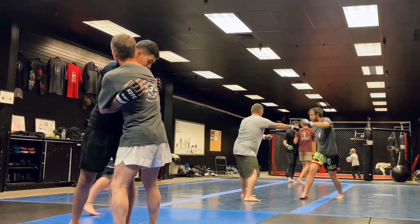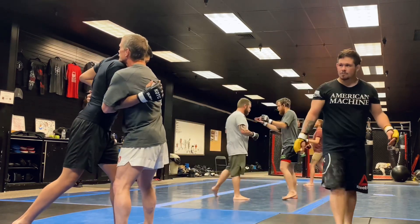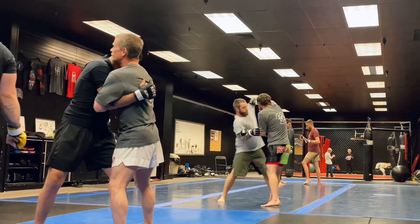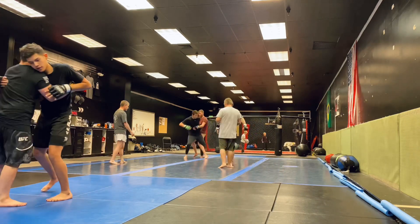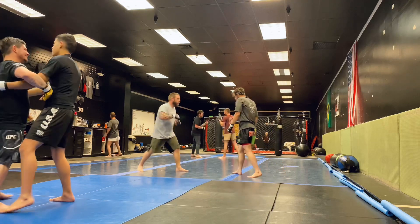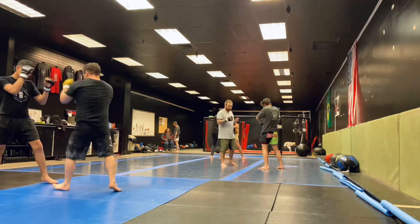Right here we are just working the entry to pummeling and my coach is just showing me how to get that other hand in there so you can get in a better position where you can work sweeps or takedowns from there. Dave explains to me that it has to be high enough or else it's probably not going to work that good.